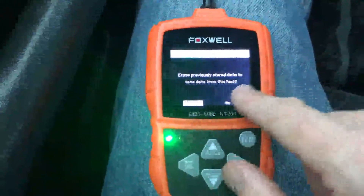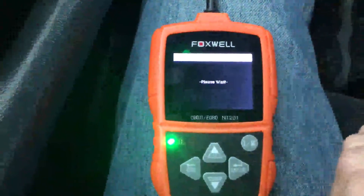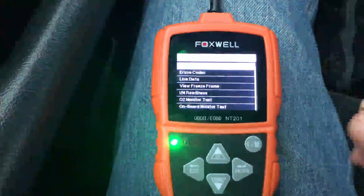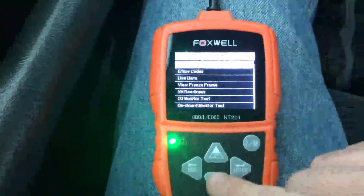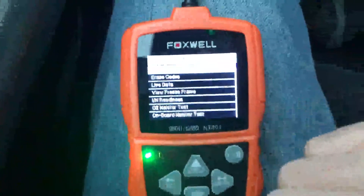It's going to ask us if we want to erase the previously stored data — we do. We're going to do a new test and it's going to bring up all of our results. When you throw a check engine light, you're going to throw a code, and the first thing here is you'll be able to read codes.